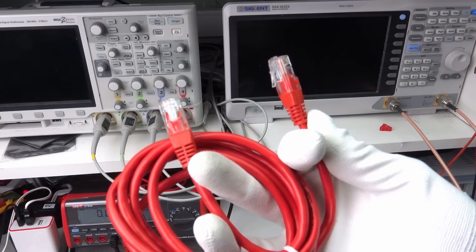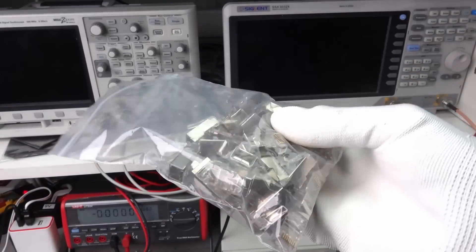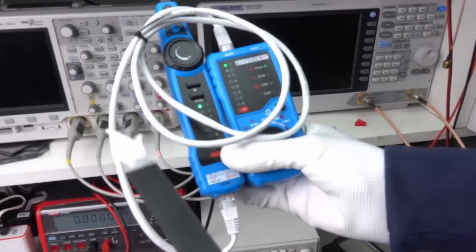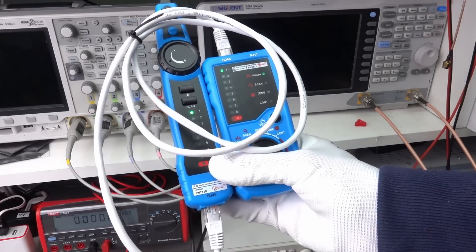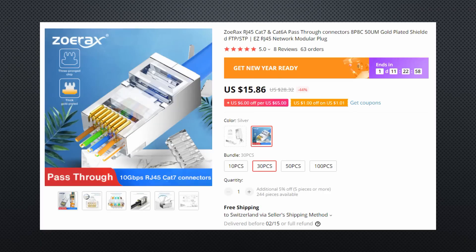You can buy prefabricated cables, but can also crimp your own. Just some recommendations: buy a good crimper and a cheap test device to check the wiring of the cable before you use them. Like that, you are sure that the sequence is correct and all wires are connected. And buy the right connectors that match the category of the cable you want to crimp — they are different, even if they are compatible.